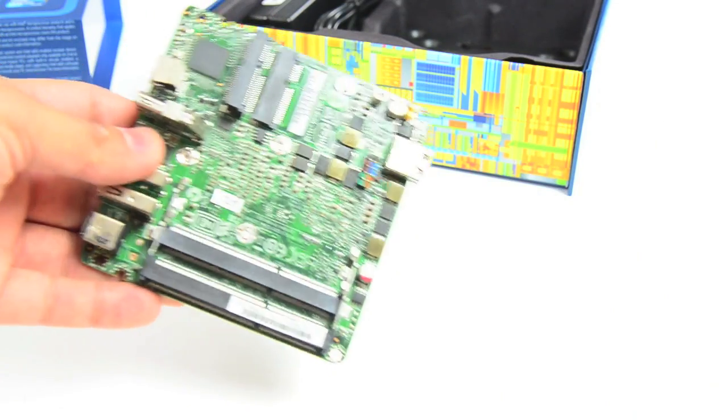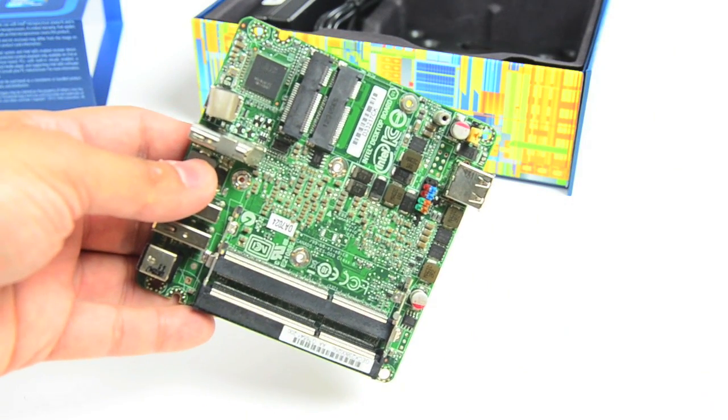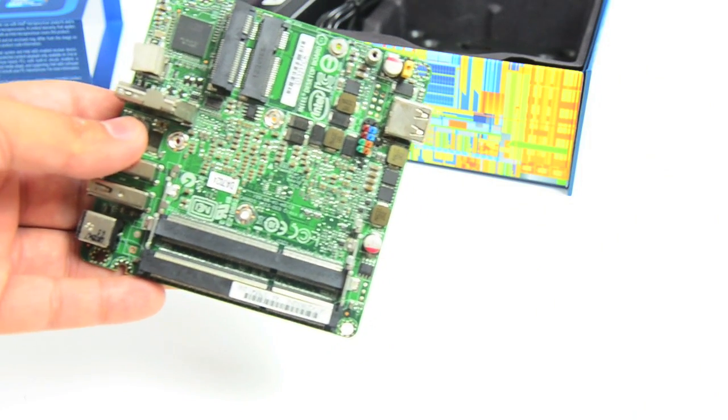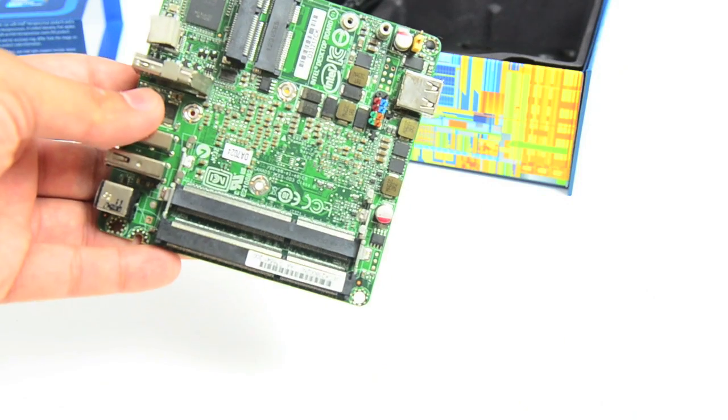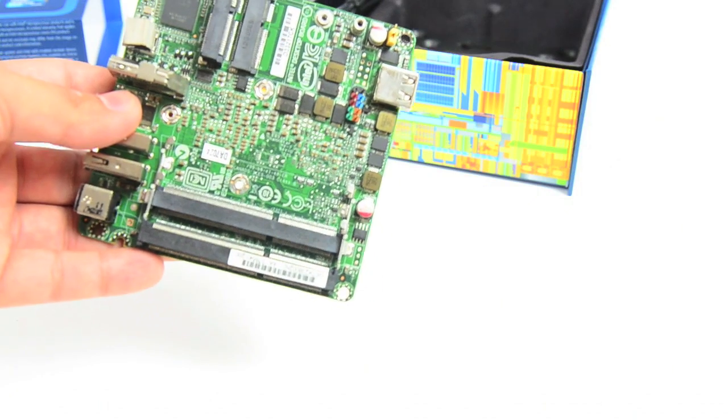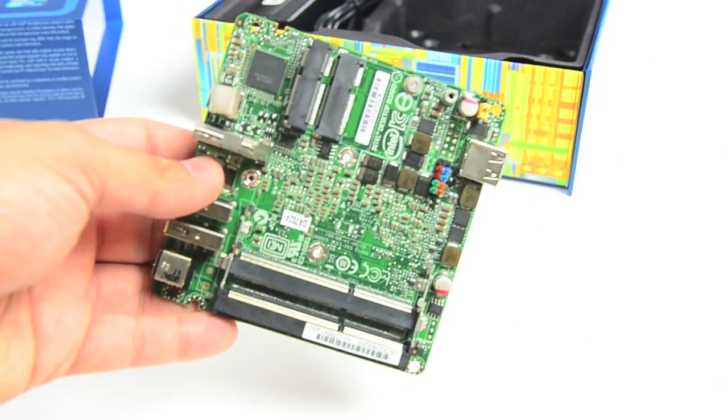But there you have it — there's the NUC. It's a full-blown computer right there, and it should be pretty powerful. You go back seven or eight years and you're looking at something that's much, much faster than a high-end desktop, at least in CPU performance, than what you'd be able to get back then.